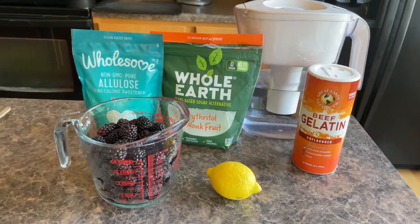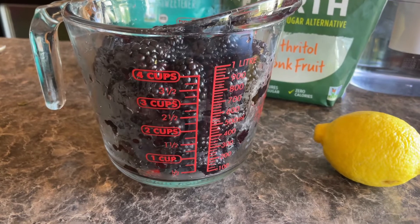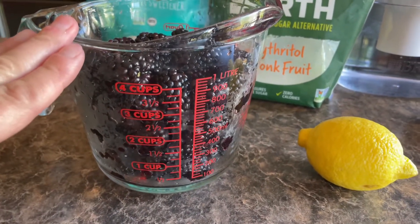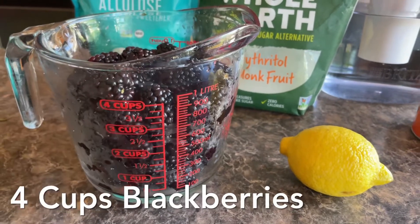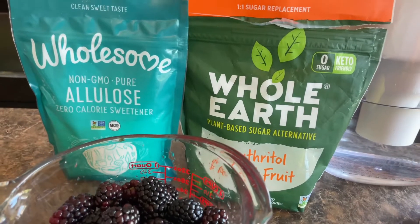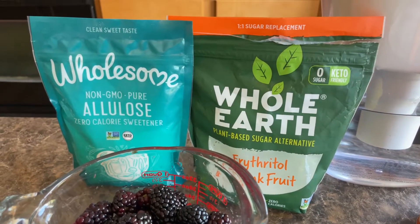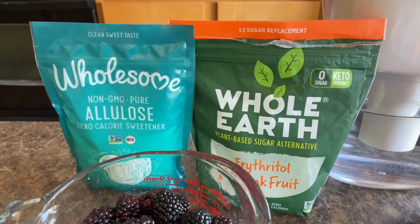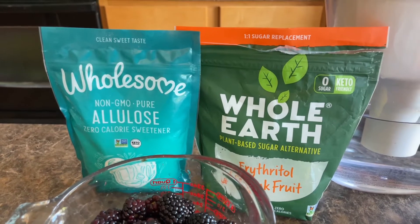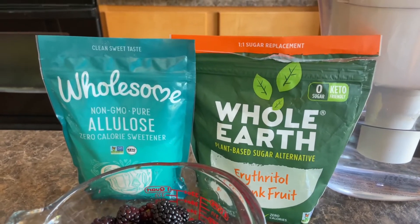Here are all the ingredients we are going to need. We are going to start with some fresh blackberries — picking your own is the best, but if not, make sure to grab organic blackberries. I am doing four cups of blackberries. For our sweetener I'm going to be doing a mixture of allulose and erythritol monk fruit. If you want to use a different sweetener you certainly can — you could use honey, maple syrup, xylitol — anything would work.